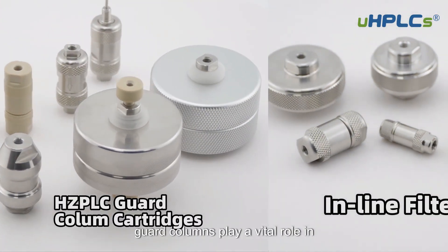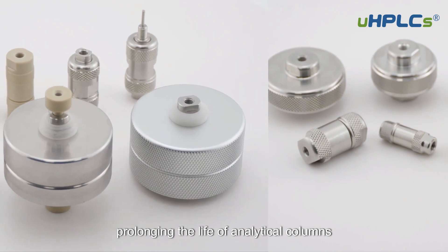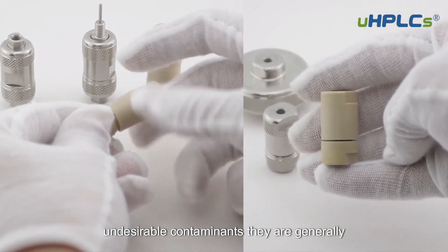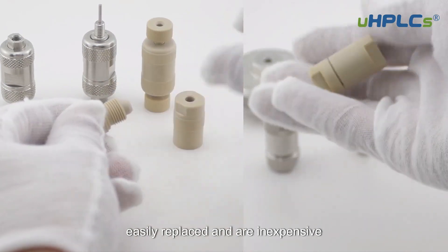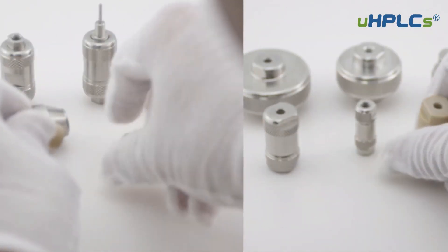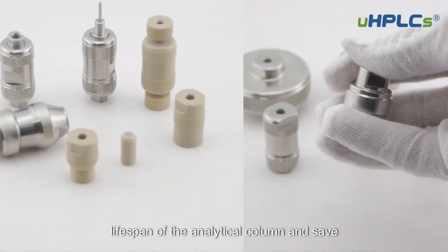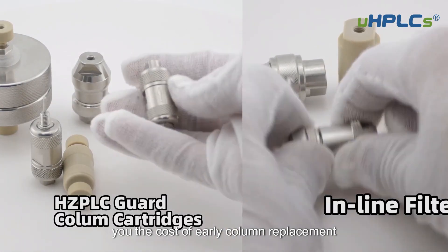Guard columns play a vital role in prolonging the life of analytical columns as they act as sacrificial columns for undesirable contaminants. They are generally easily replaced and are inexpensive. Using a guard column will increase the lifespan of the analytical column and save you the cost of early column replacement.